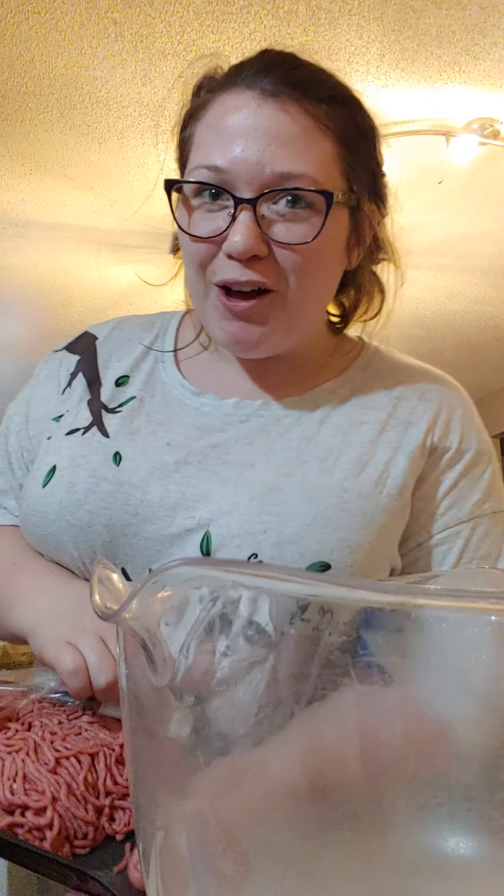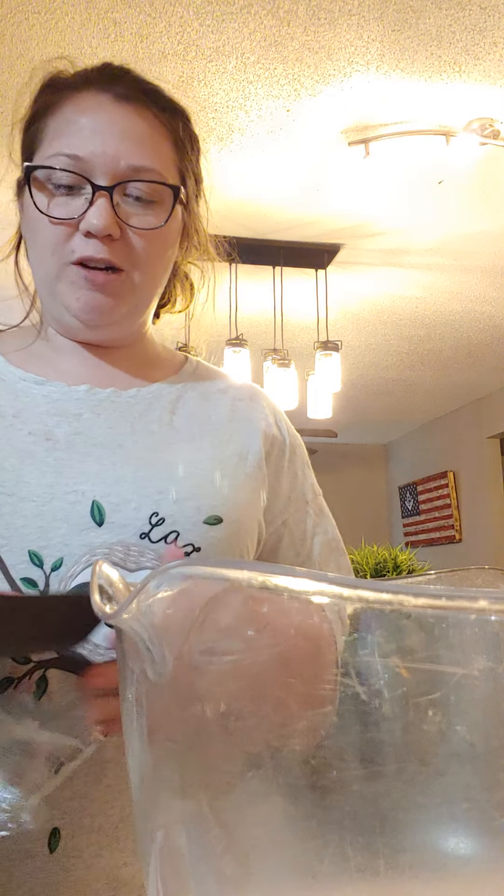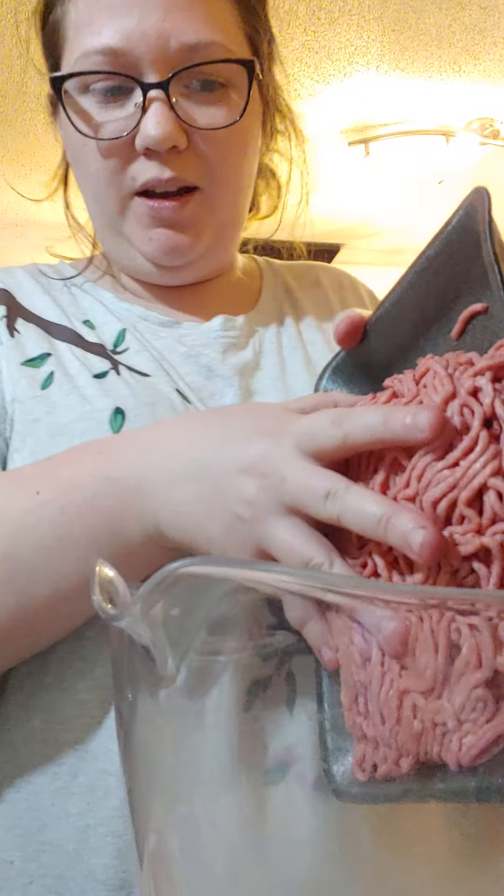Hi! Today I'm making meatloaf. Super easy, super simple. You're gonna start off with two pounds of hamburger meat, your choice.